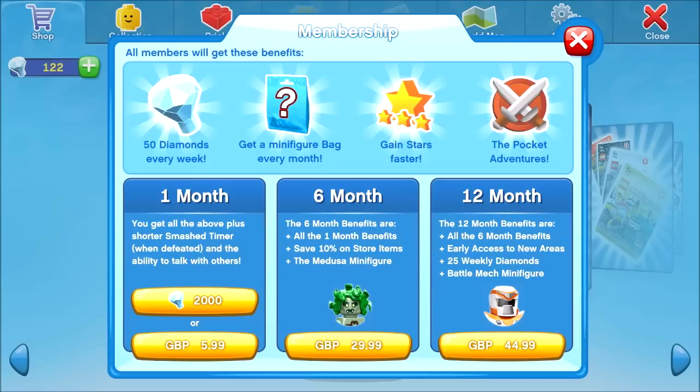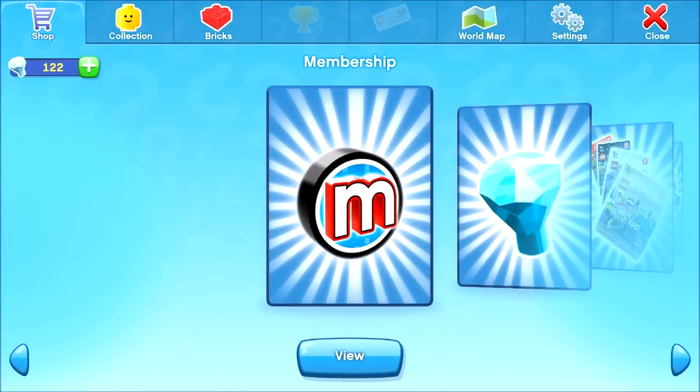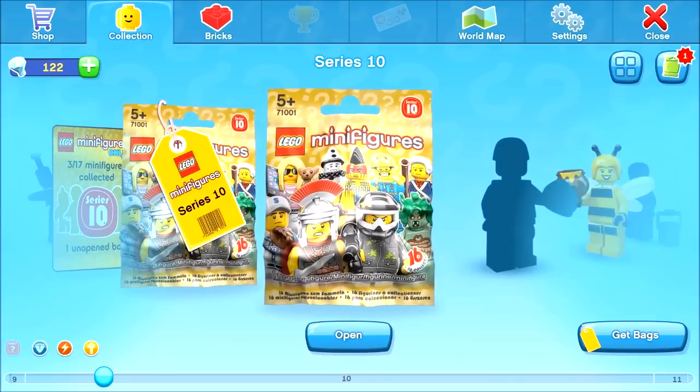There's also pocket adventures here and I'm not entirely sure what that is — maybe that's going to be the iOS spin-off app or something like that. There is an iPad version coming and I'll talk about that a bit later. Let's go and have a look at the minifigure bag that I got.